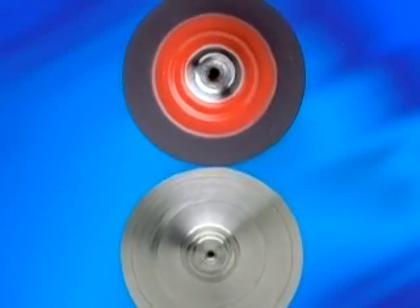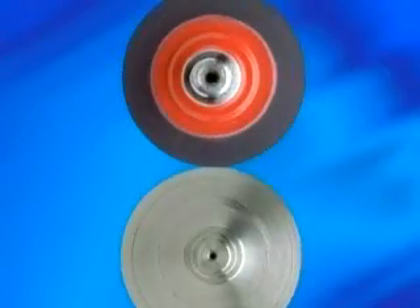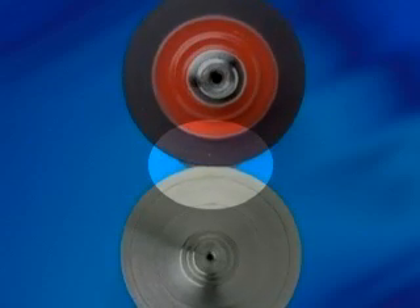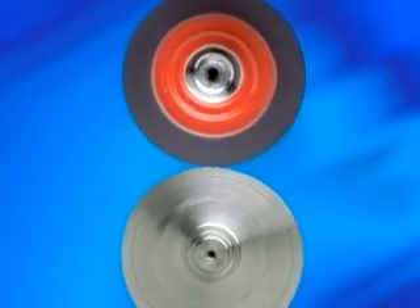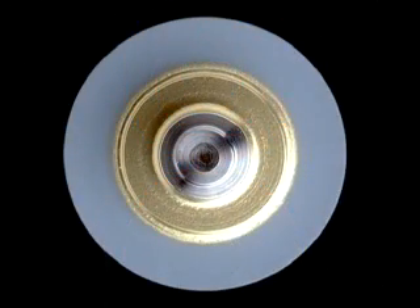What does this mean for the performance of your press? Defective, non-concentric rollers are the underlying cause of many of the problems that create so much frustration for a printer. If you have ever spent the afternoon chasing dry-ups, you will know exactly what we are talking about. Rollers that are concentric and properly set will provide better performance and longer life on press.